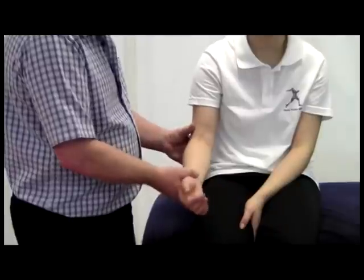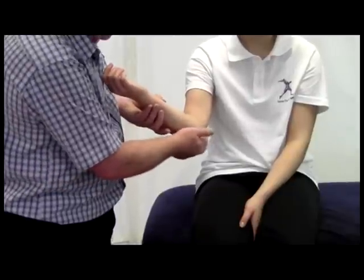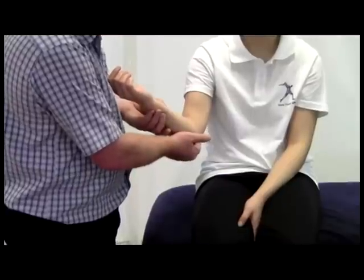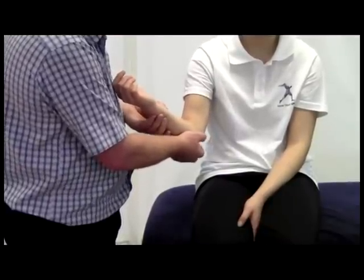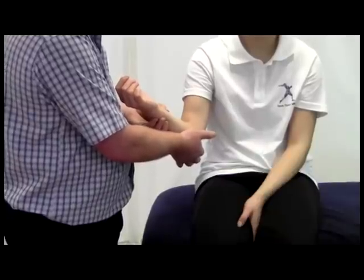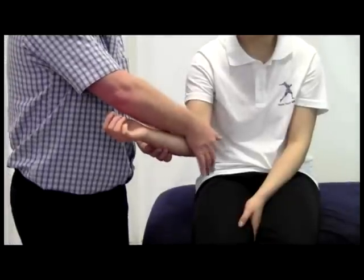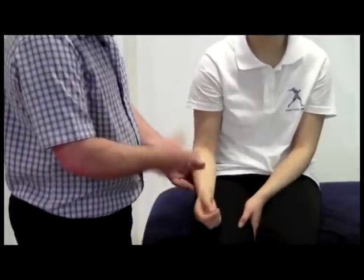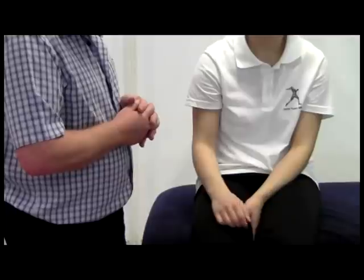Another check would be for Tinel's sign. In this area there is a groove between the olecranon process and the medial epicondyle, and in that space I can palpate and feel the ulnar nerve. A Tinel's sign simply involves tapping in that area to see if it causes any pain or sensations radiating down towards the hand.